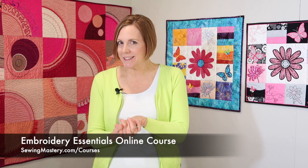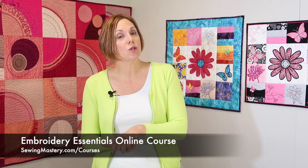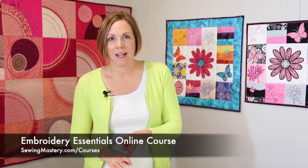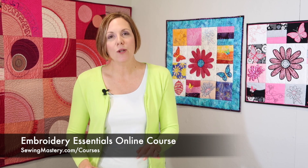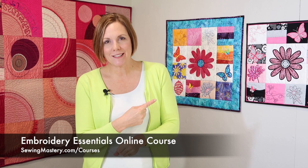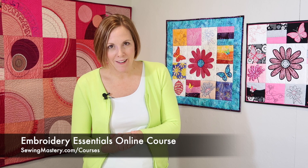As we get to some of our applique AccuQuilt design dies, you might find yourself wishing you knew more about your embroidery machine. I invite you to our Embroidery Essentials online course, where we help you master your embroidery machine while working through 15 different embroidery techniques, including applique, where you can find you and your embroidery machine on the same page. If your machine is scaring you a little bit, that's the course to take before you dive into some of these wonderful AccuQuilt applique dies.